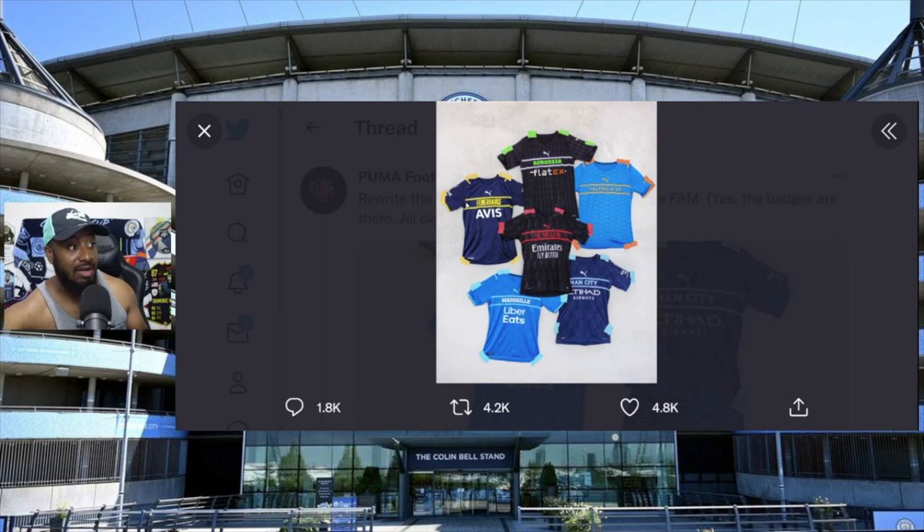All you have to do is put the Puma logo on the right of the player and put the badge on the left, and call it a day. The colors are fine - you don't want to get too complicated. The colors are fine, but don't put the badges all over the kits.